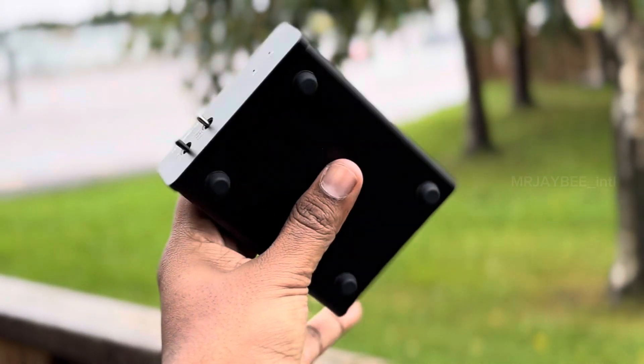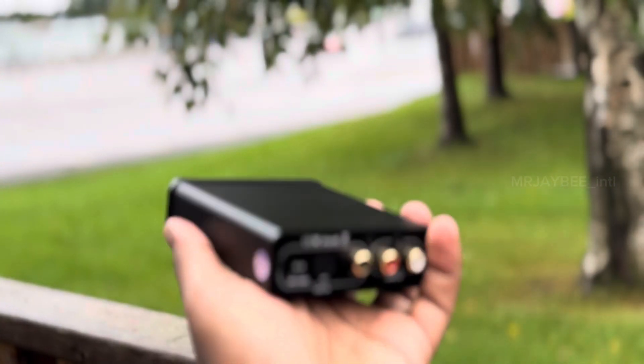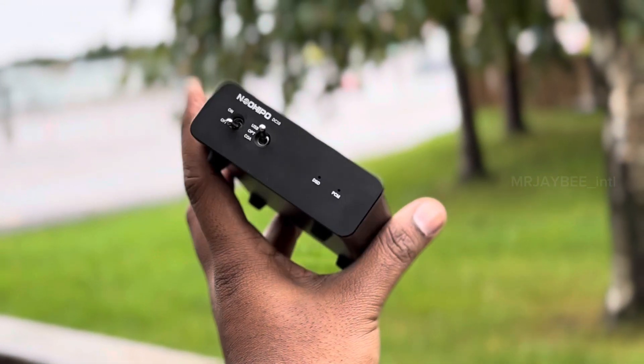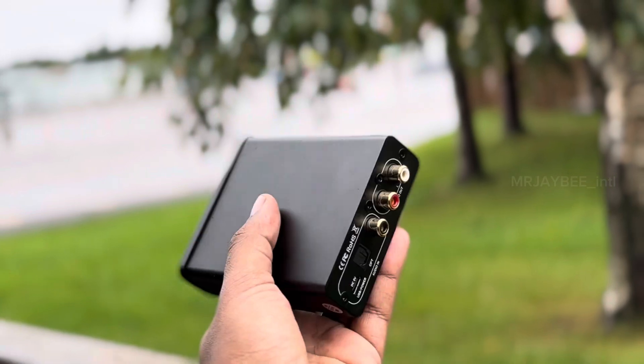Today we are going to take a quick look at a DAC — a digital to analog converter — from a brand called Neohippo. It's priced under $100, making it a budget-friendly option. The model we are reviewing is the DC10.